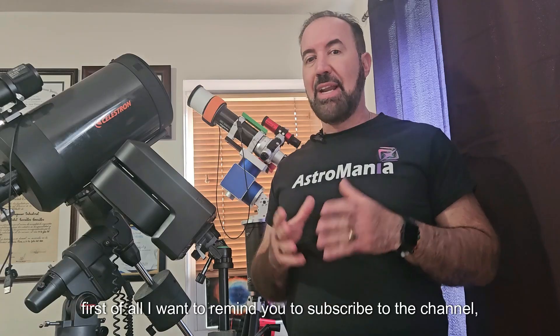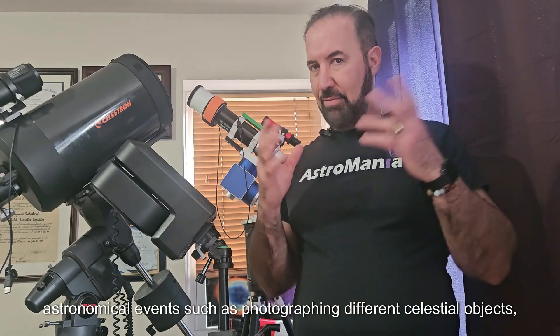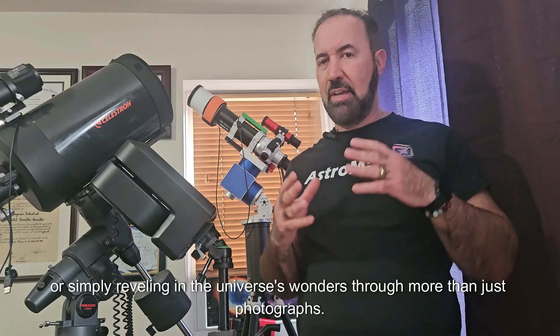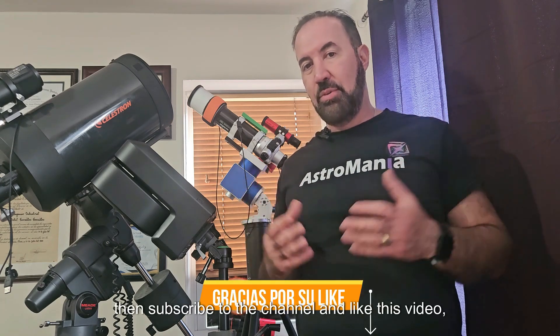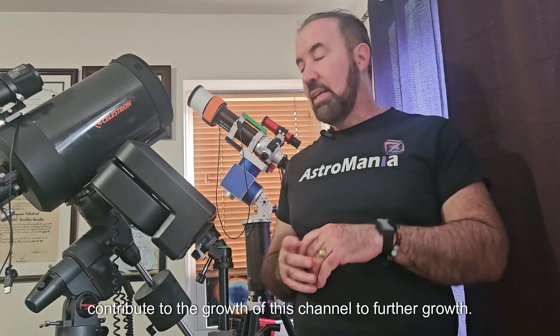I want to remind you to subscribe to the channel if you are interested in the videos we are making here — stay updated with new previews, software updates, astronomical events such as photographing different celestial objects, or simply enjoying the universe's wonders through photographs, videos, etc. So if you are interested, subscribe to the channel and like this video if you find it useful, to contribute to the growth of this channel.